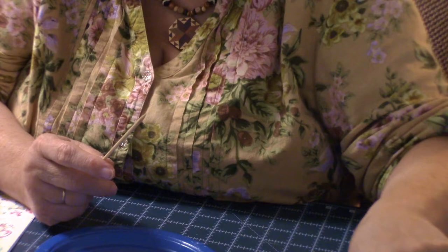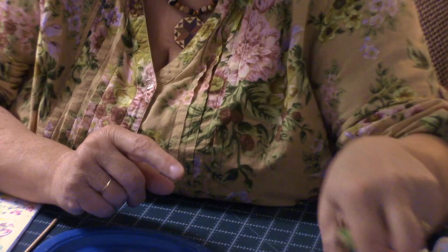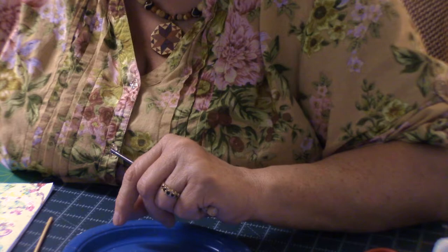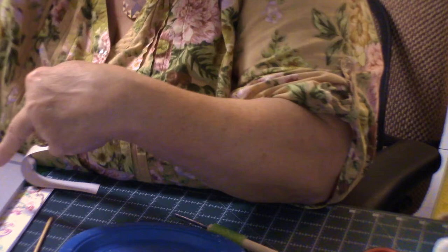You could always varnish the finished beads — you could varnish your toothpicks too, and that would make them easier to get the bead off. When you go to put the Mod Podge on, don't let it sit too long on the skewer. Mod Podge it and then get it onto the drying rack.